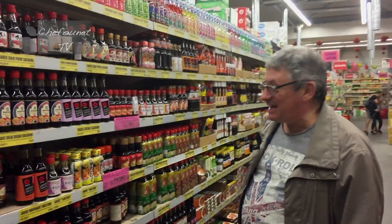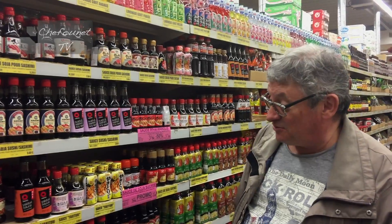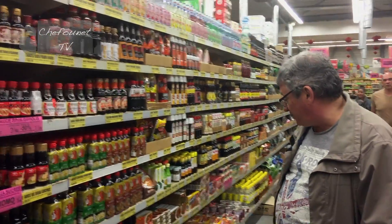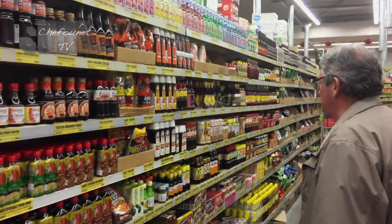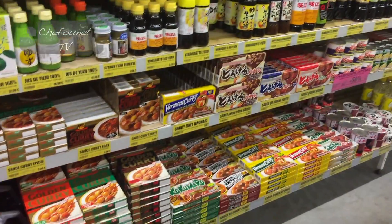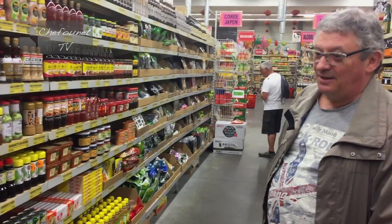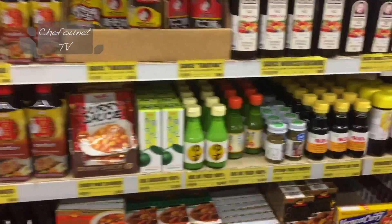Voici un impressionnant rayon de sauce soja. Il y a de la japonaise, il y a de la chinoise, il y a vraiment du choix, beaucoup de choix. Avec des sauces coréennes, etc. Des curries, on a des curries japonaises. Et il y a même du yuzu. Il est un peu cher, par contre.